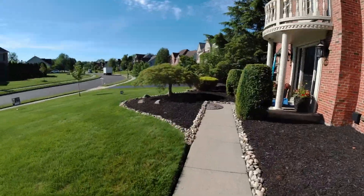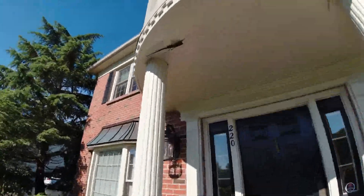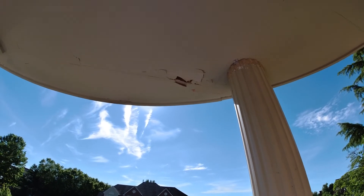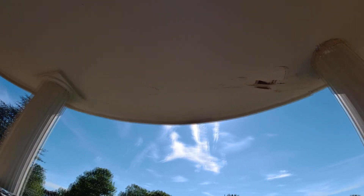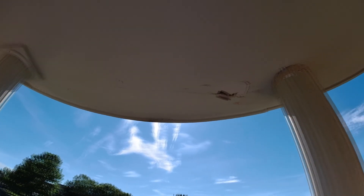We're going to use fiberglass filler to patch it and then paint it. They have a party this Saturday so they want it to look nice. Let's take a look at it. This is just surface damage here — it doesn't go all the way through, so we're going to use fiberglass filler to fix it and a few other spots as well.